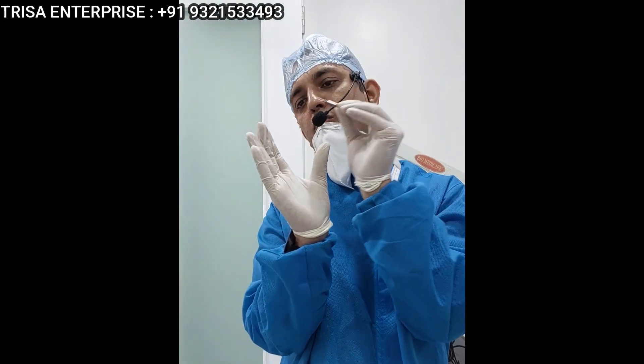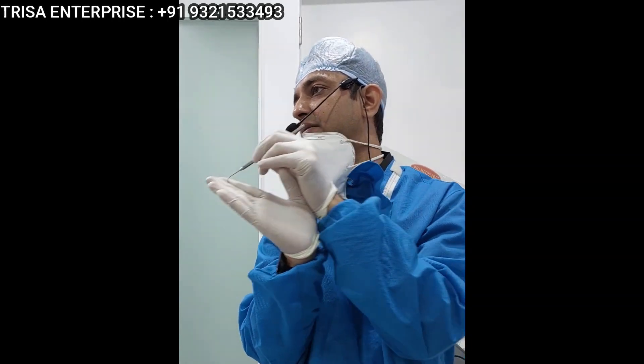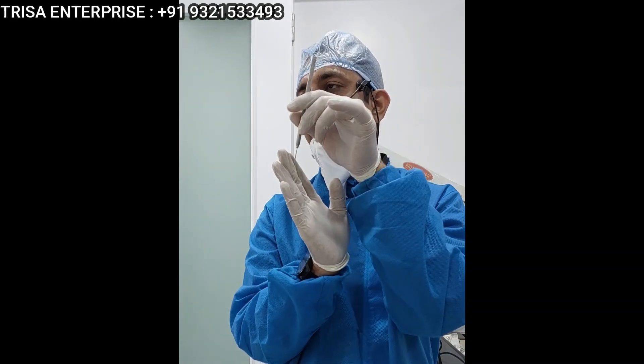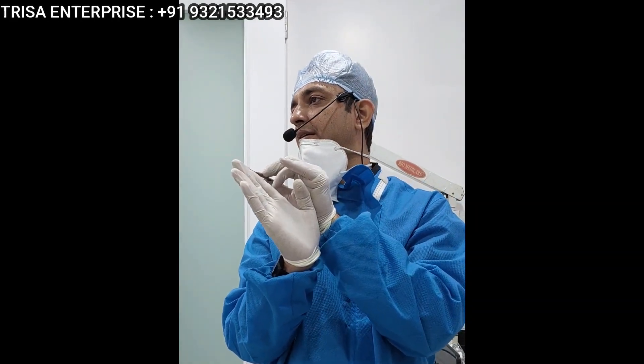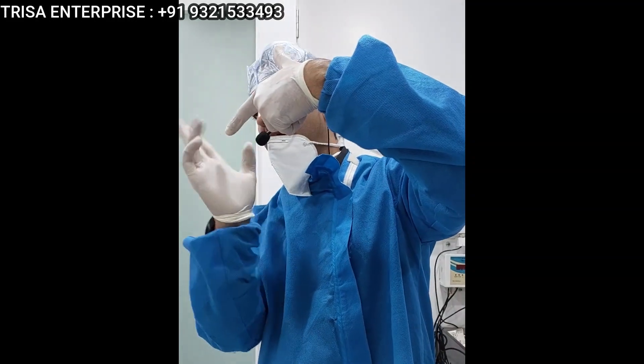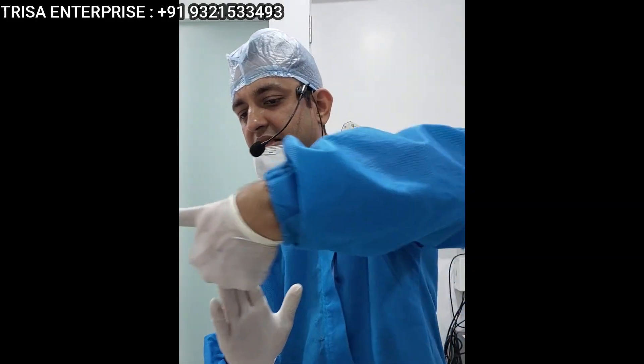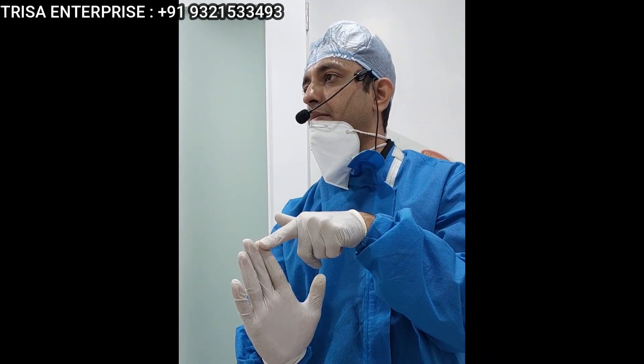What I do is place the implant buccal to lingual like this. Never will you bend in the same direction. So either I will bend distally or I will bend mesially, but not in the same direction. If you place the implant this way and engage the lingual cortical, don't bend in this direction — you bend obliquely, either distally or mesially.